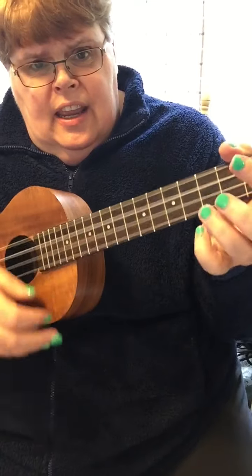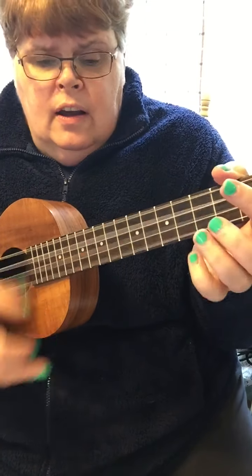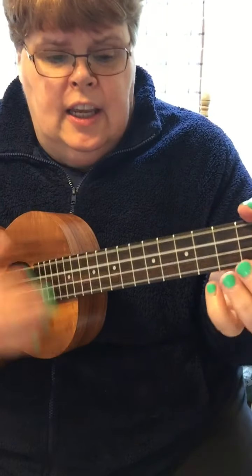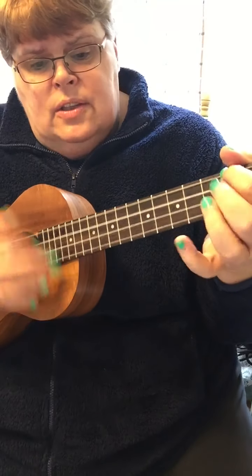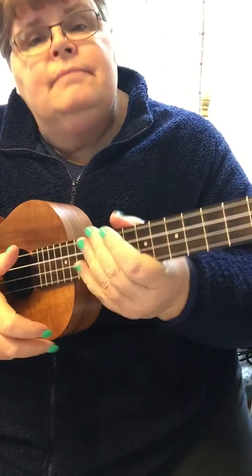I said hey, good lookin', whatcha got cookin'? How's about cookin' somethin' up with me? There you go.